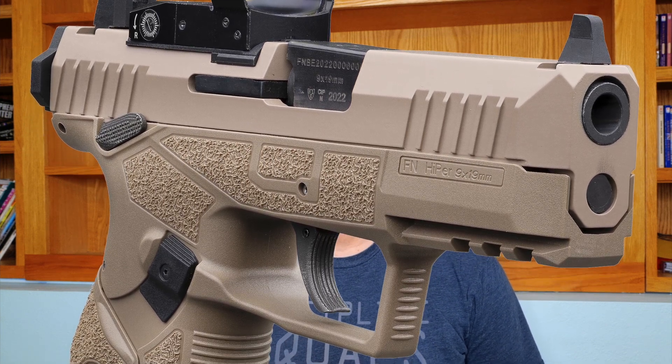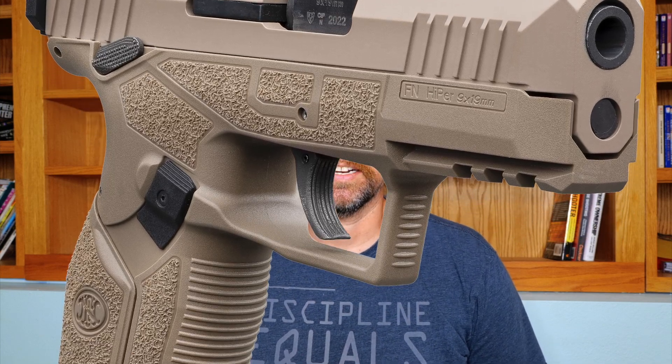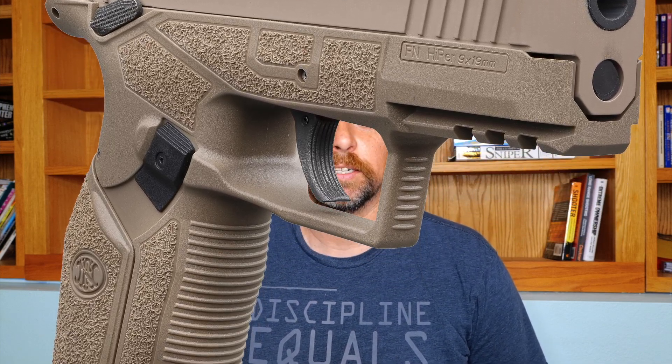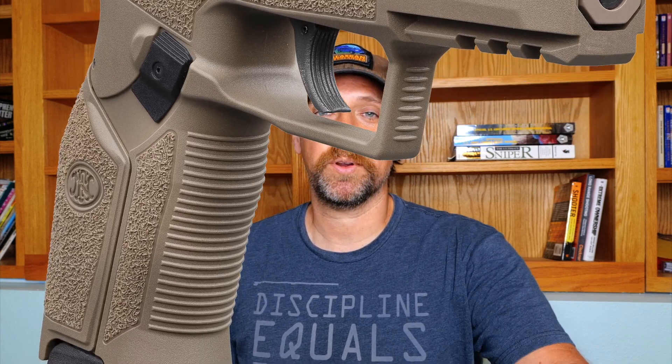FN named it as a nod to the past, with the Hyper sharing the same grip angle as the legendary FN High Power at 18 degrees. The Hyper also looks to the future, with Hyper standing for High Performance.